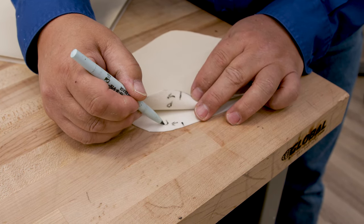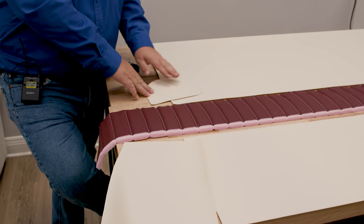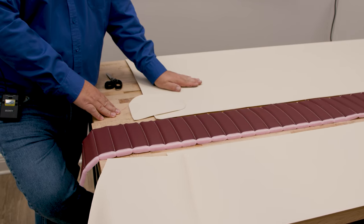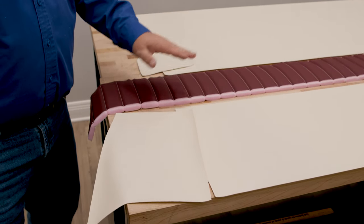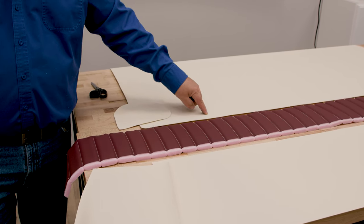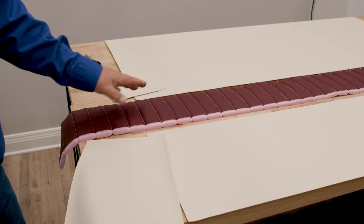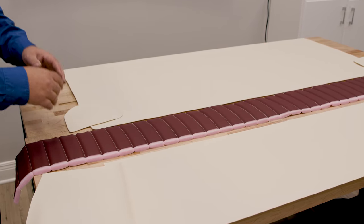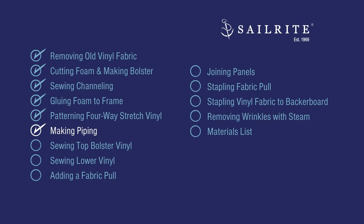There is a particular order this must be sewn in. First, we need to sew the piping onto these pieces and onto this plate. Then we need to sew this onto that plate. After that, these two pieces will be complete. We will sew a fabric pole onto this plate, then sew this onto this plate. The final step is to sew this onto this plate. This way the piping and edges will go inside everything and won't be sticking out. Each chapter will lead you in the correct order you need to go.